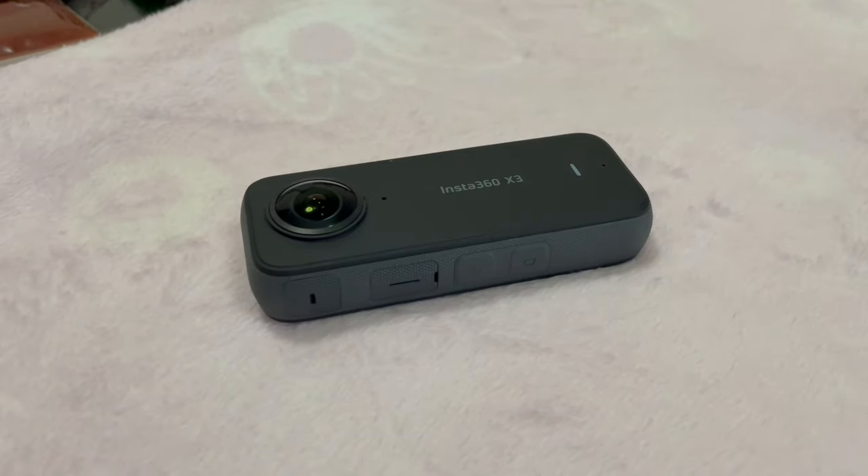Unfortunately, after using the Insta360 X3 for about a week, I've decided that it's not really that great of a camera. It's kind of expensive and overpriced. It's a bit boring and, might I say, lacking in luster as an action camera.